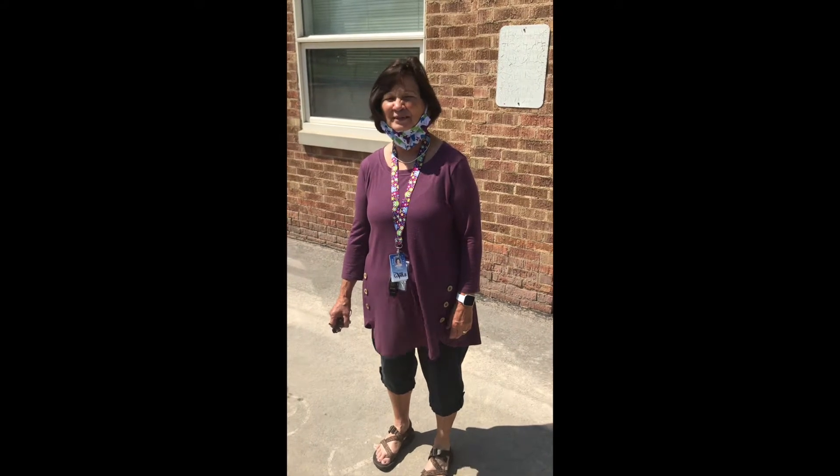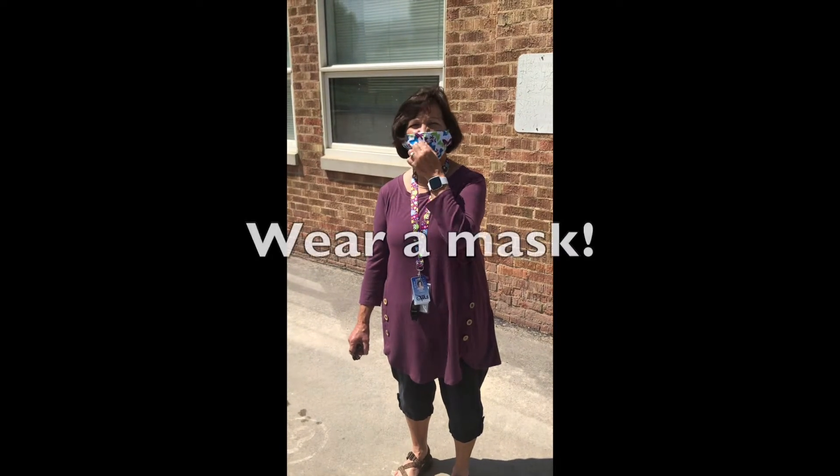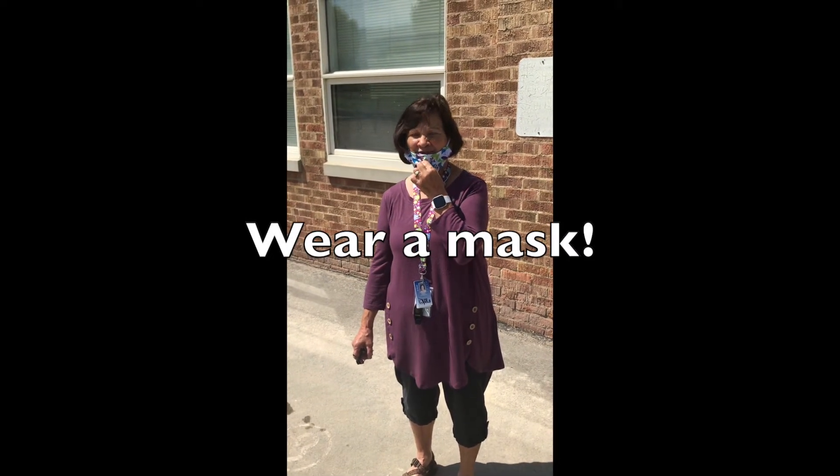We are showing you and telling you the rules for the outside recess. The main thing you need to remember is you need to have a mask on all the time. When you're outside playing, you must have a mask on.